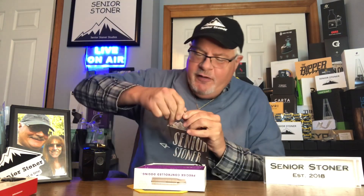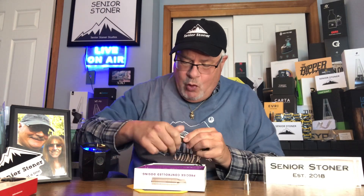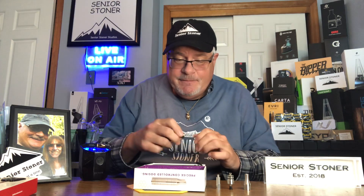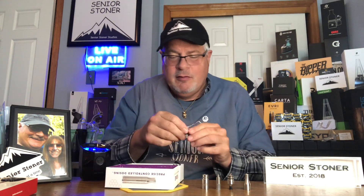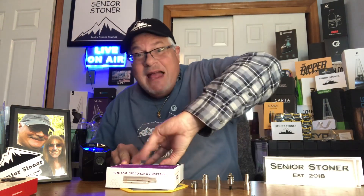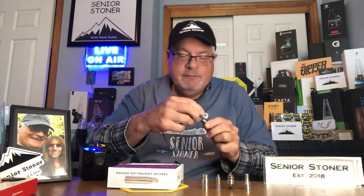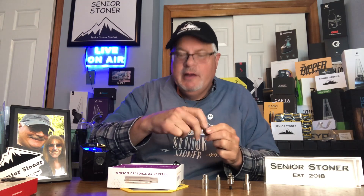First we have the top. Then we have what is called the plunger — we'll know why shortly. Then we have the chamber, then the sleeve, and then the coil. Traditionally, you'd have a battery, put the coil on top, add a mouthpiece, and start toking — and that's your vape pen.